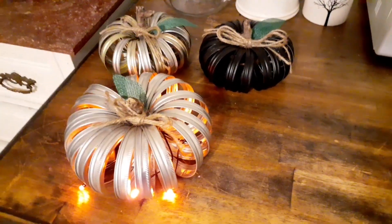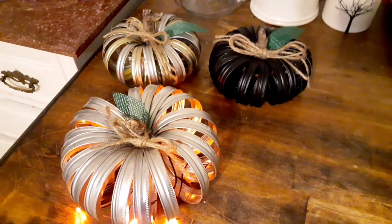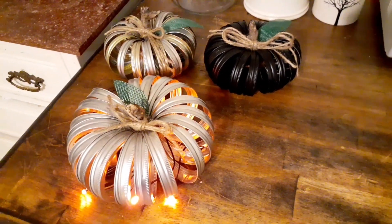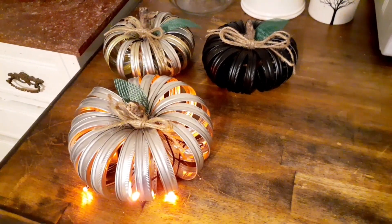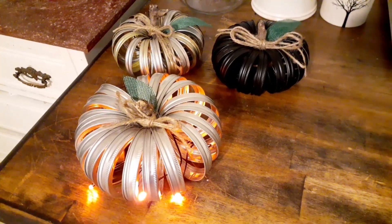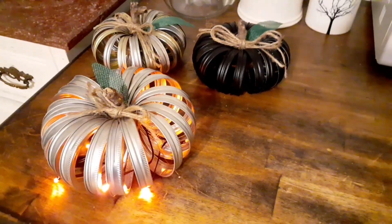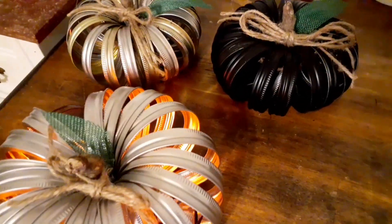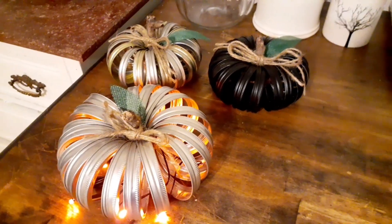Unfortunately I did not sell any, and that's okay — I'm doing some craft fairs coming up next month so maybe I'll sell them then. If not, I have people I can give them to as Christmas gifts, so they are not going to go to waste. I'm probably going to keep one myself or make some more because I love these — I think these are super cute.